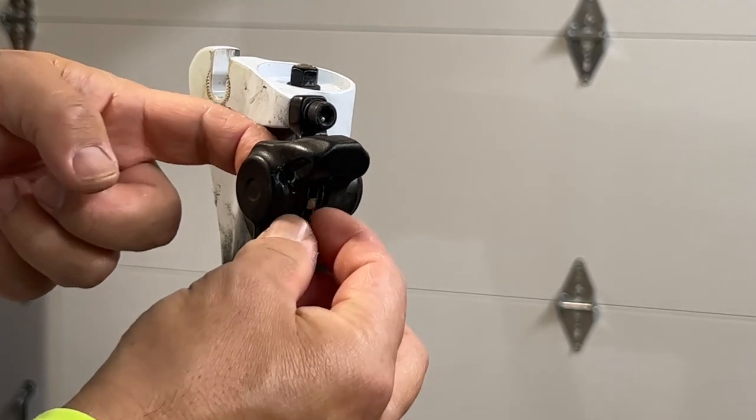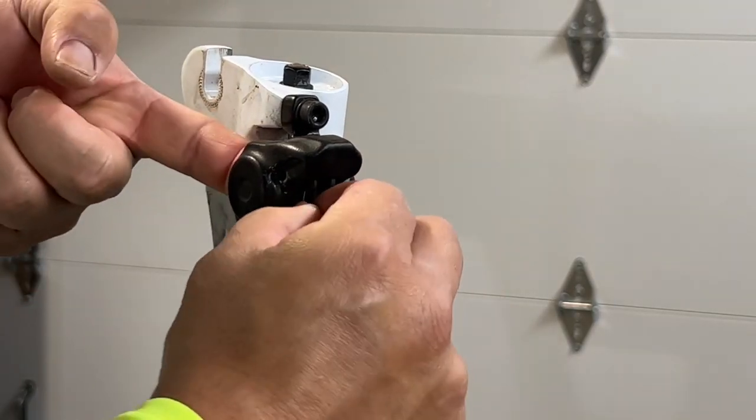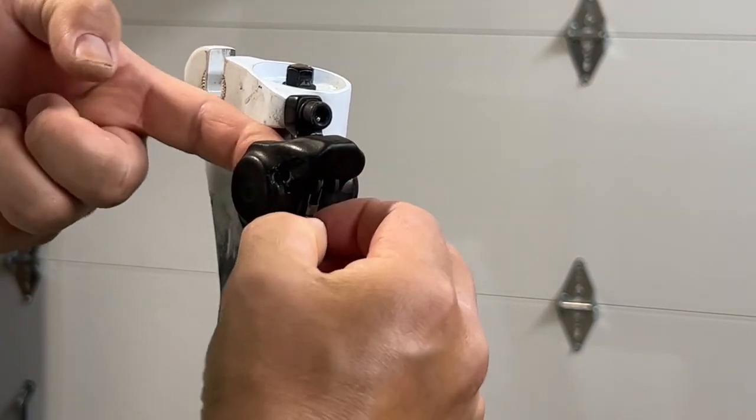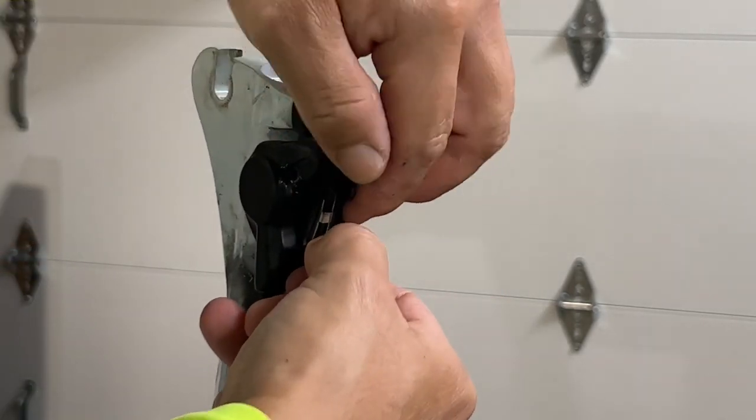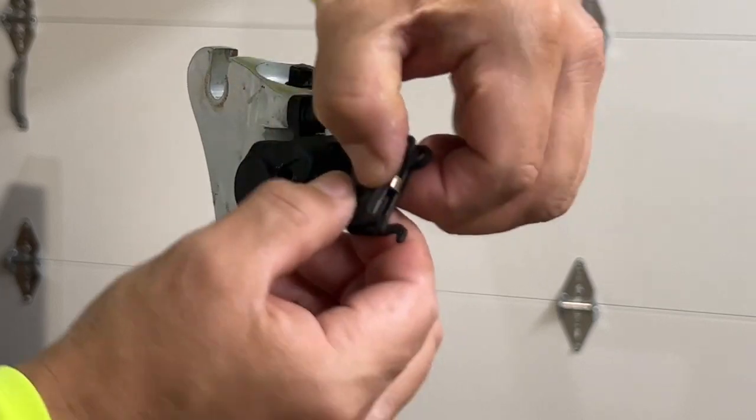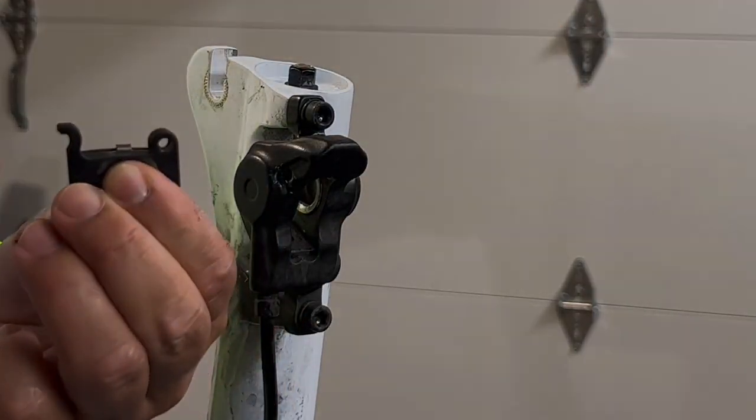It's just a matter of pulling the brake pad assembly and pushing it out at this point. And that's the brake pad assembly.